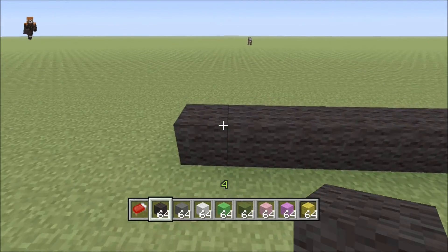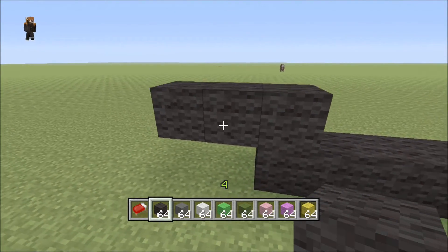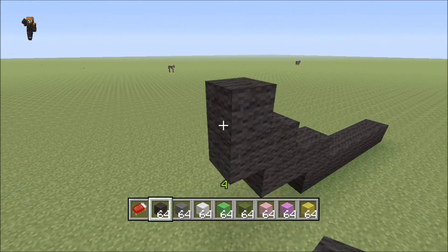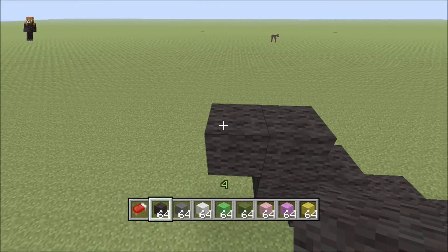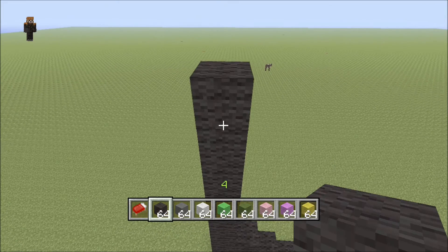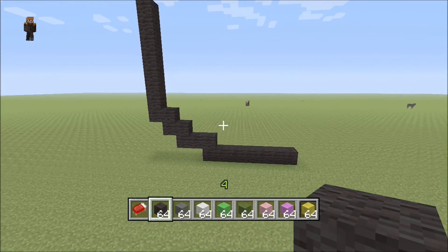We're gonna work one side at a time. Coming off of this block right here we're gonna put three blocks like that, and we'll come off of this block and just keep doing this two-two design: one, two, one, two.